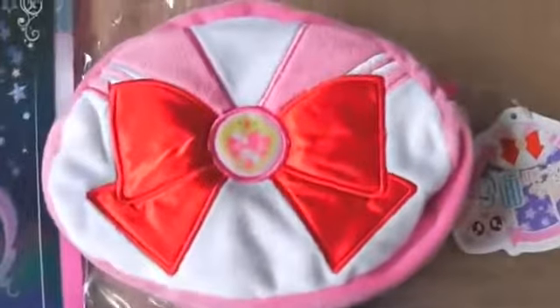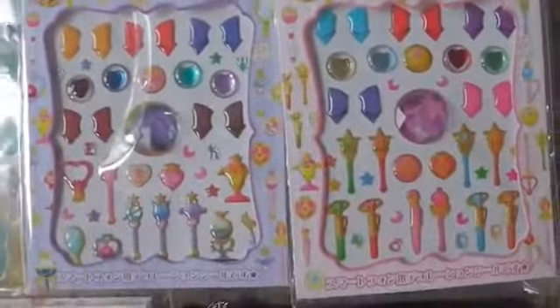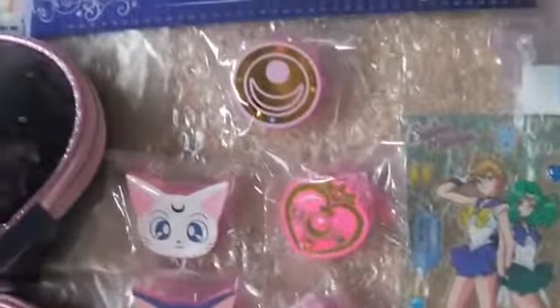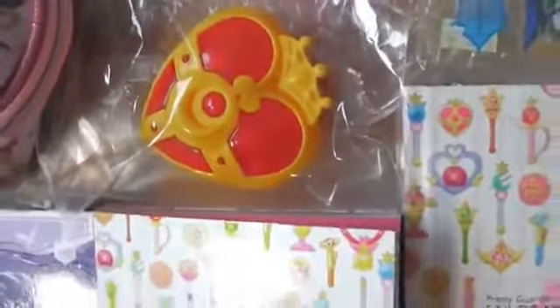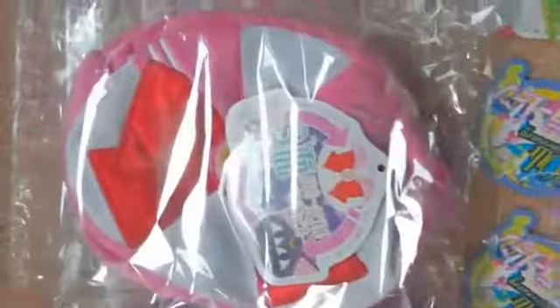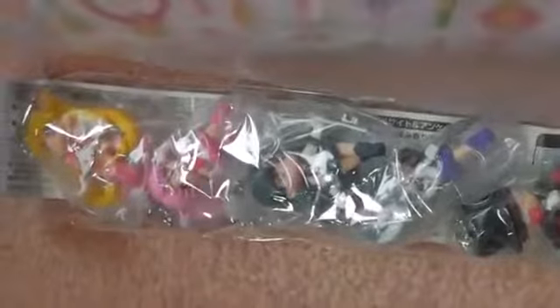The reversible pouch. Stickers. More stickers. Clips. This is a candy toy. Pouches. The capsule toys.